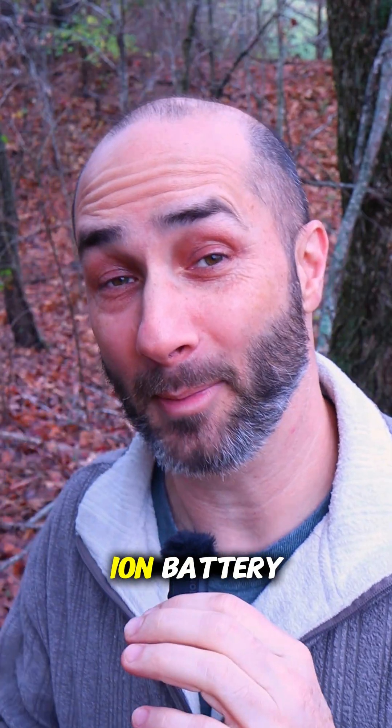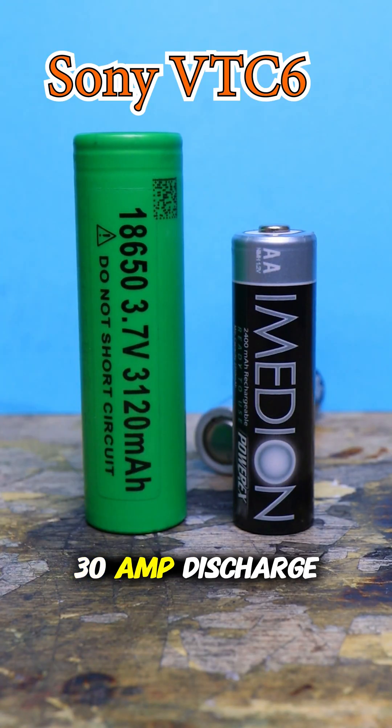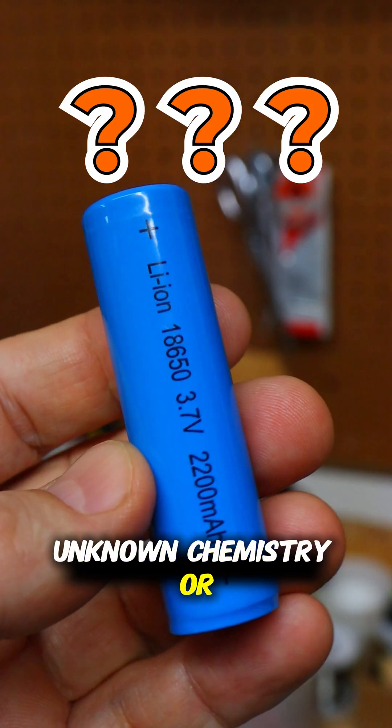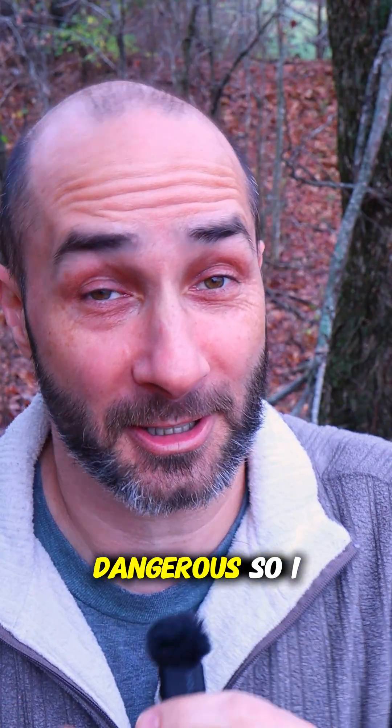Safety note: I used a lithium-ion battery capable of a 30-amp discharge for this test. Using cells of unknown chemistry or capability could be very dangerous, so I wouldn't.